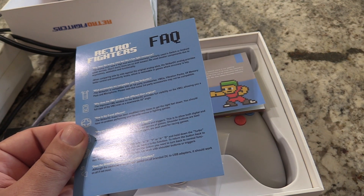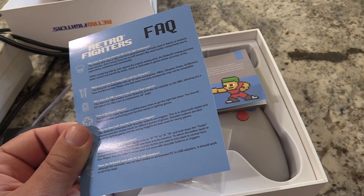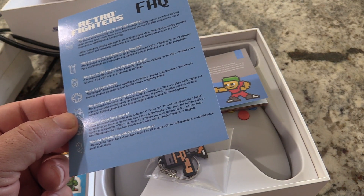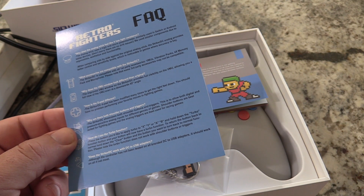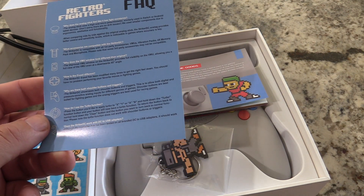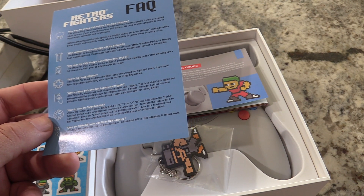Why are there both shoulder buttons and triggers? The Striker showcases both shoulder buttons and triggers to allow both digital and pressure-sensitive analog input — you can tell they put a lot of thought into this. How does the turbo function work? Press the button you'd like to apply turbo to — X, Y, or A/B — and hold down the turbo button; that button will now allow turbo function. This is nothing new to retro games — TurboGrafx-16 and Genesis controllers had it too. The Striker DC should also work with DC and USB adapters.